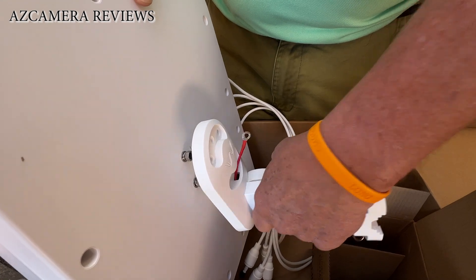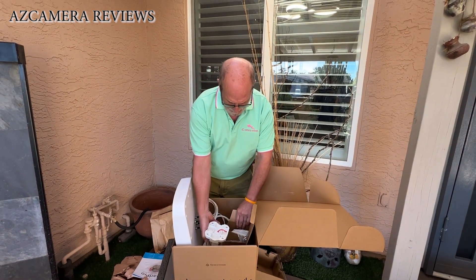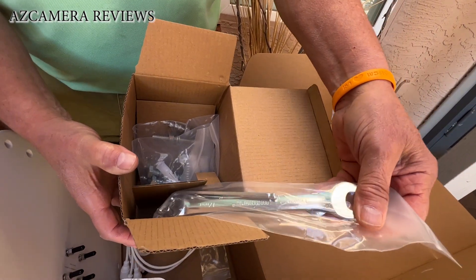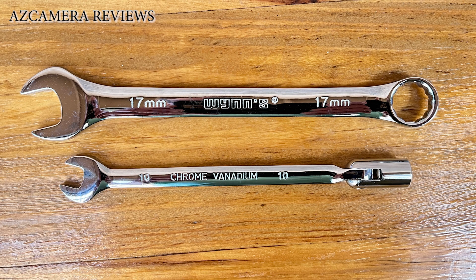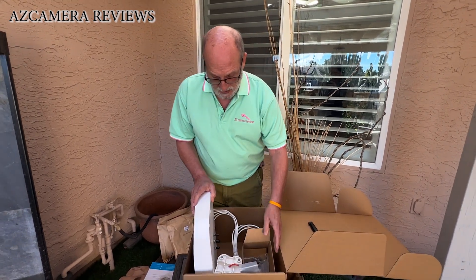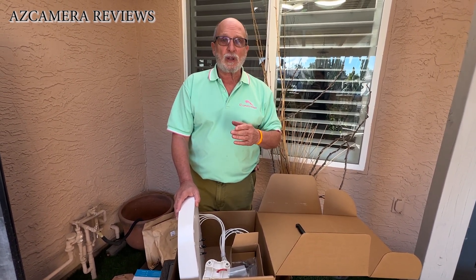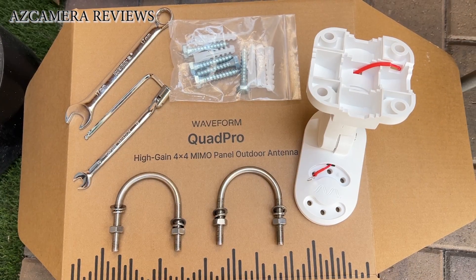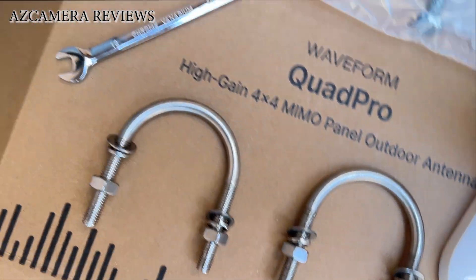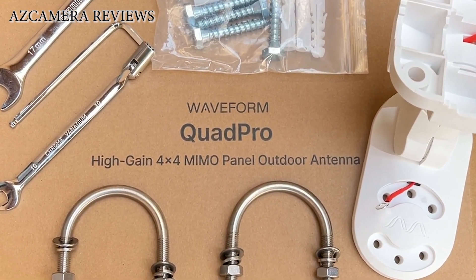It probably goes on in one of these orientations — we'll just have to read the instructions to see how it all goes together. I just wanted to show you what's in the box. Here's some mounting hardware for mounting it on the side of your house — they even give you wrenches, which is pretty amazing. They're made really, really nice — good quality stainless steel wrenches. I'll be back in a little while and we'll get to the install, covering all the steps involved.